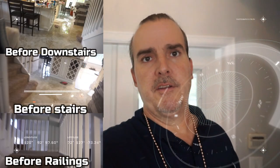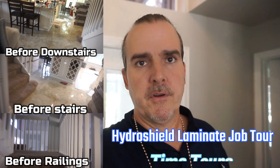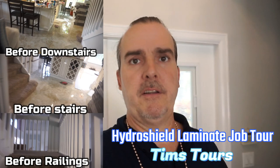We just completed our latest job: 1,700 feet of waterproof laminate. It's Hydra Shield from Floor & Decor with a wood staircase and iron balusters and new railings. So let's take a look at the job.